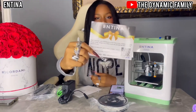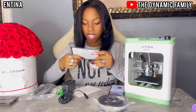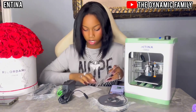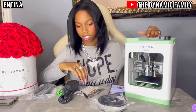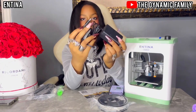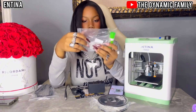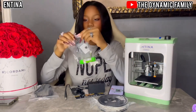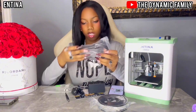Oh, this is so cute — there's a note. It says 'Dear customer, your satisfaction has first priority. If there's any issue please kindly contact us in time.' And then here is our quick start guide. Let's see what else we have. We have the plug, a glue stick, some other parts, and an SD card — which is very nice. It's very tiny.